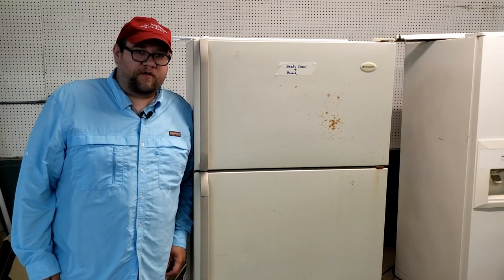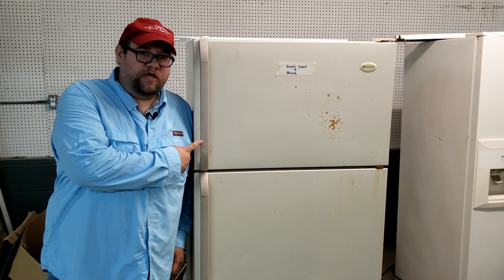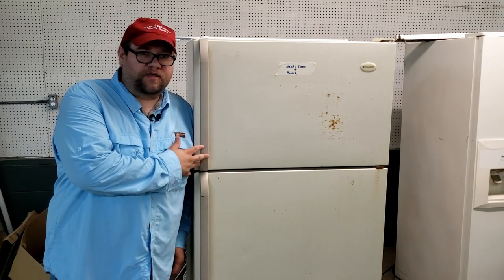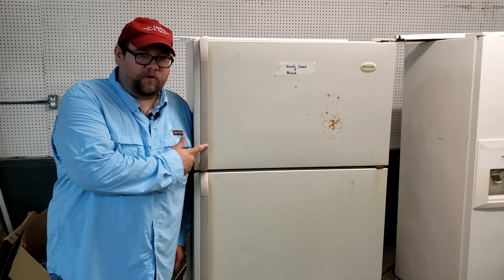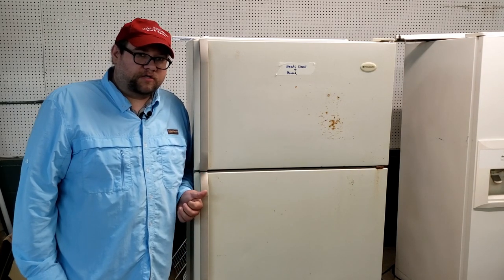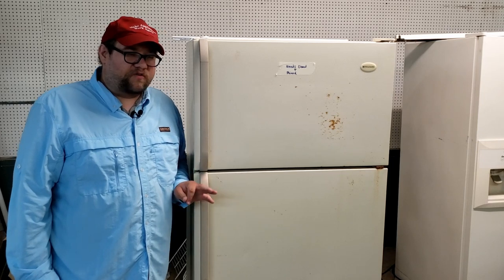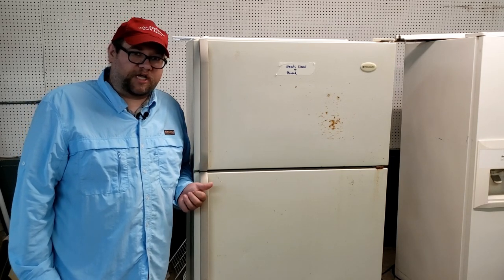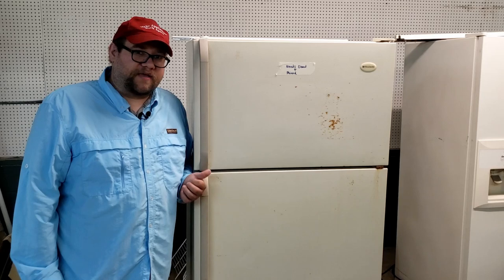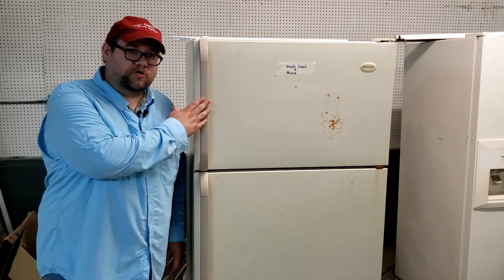Today we're going to do a fun, interesting project. I'm going to take this old Frigidaire refrigerator made in about 1995 — it needs a lot of work — and instead of refurbishing it, we're going to convert it to an upright deep freezer. When it comes to frigid things in your house you have refrigerators, air conditioners, and deep freezes. We're going to try to get this thing down to about negative two to negative five degrees in the refrigerator portion and just as cold up top.